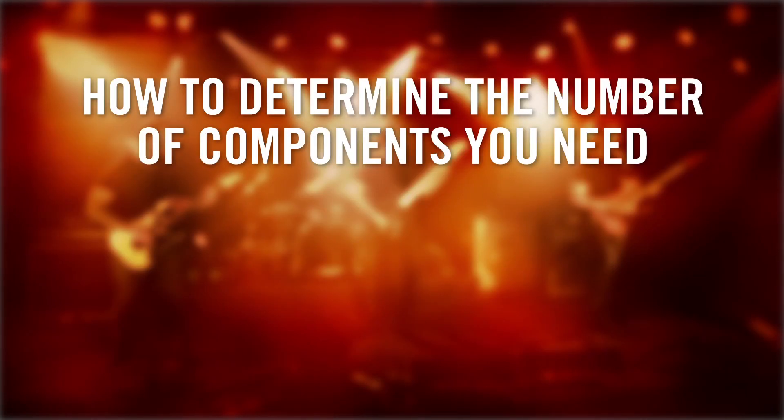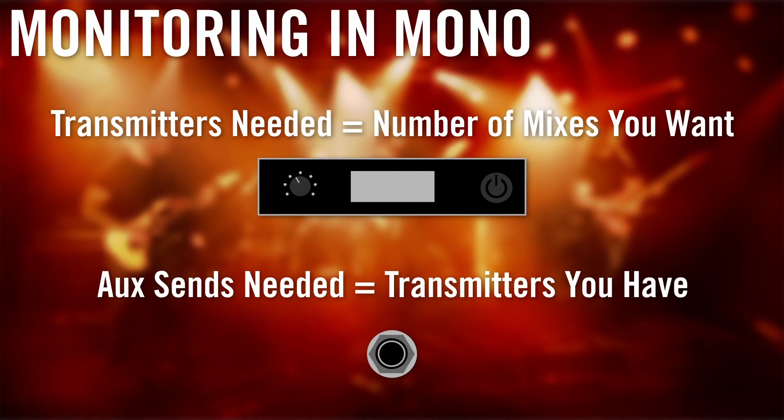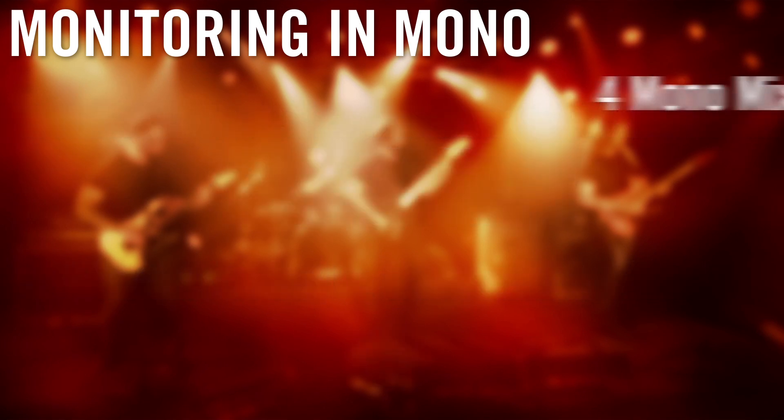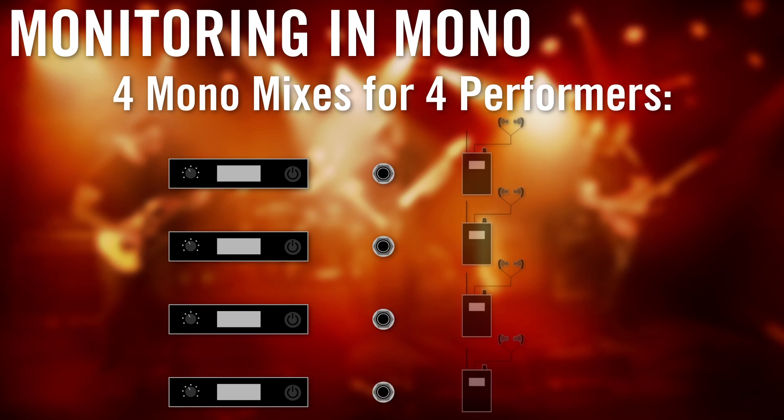Once you've answered all these questions, you'll be able to determine the exact quantities of all the components you'll need. If you are going to use mono mode, the number of transmitters, mixes, and aux sends are all the same. You will also need one receiver and one pair of earphones for every performer. So for four mixes with four performers, you need four transmitters, four aux sends, and four receivers with earphones.